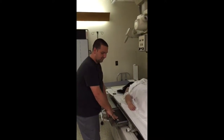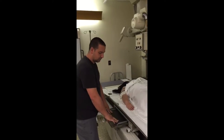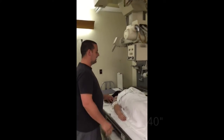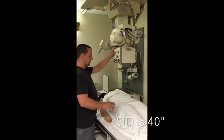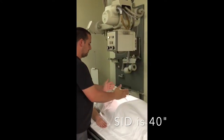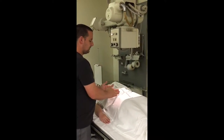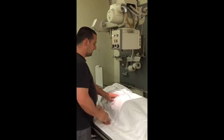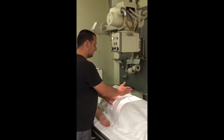First thing you need to do is make sure that you have your cassette and your bucky properly marked — lower right-hand side is always a good place to start. Have your patient laid out on the table. Turn your light on. Make sure your central ray is midway between the pubic symphysis and the ASIS joint. So you find your ASIS and your pubic symphysis and you're right in the middle.